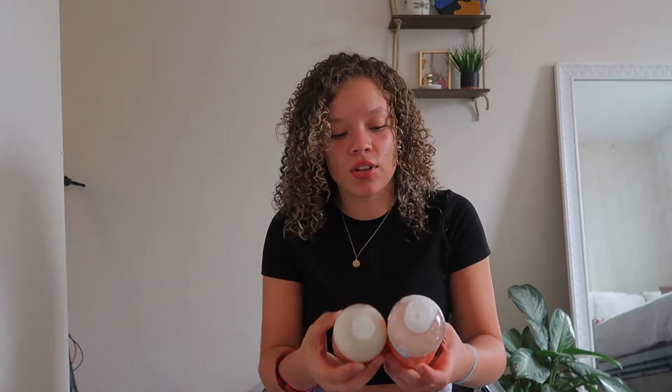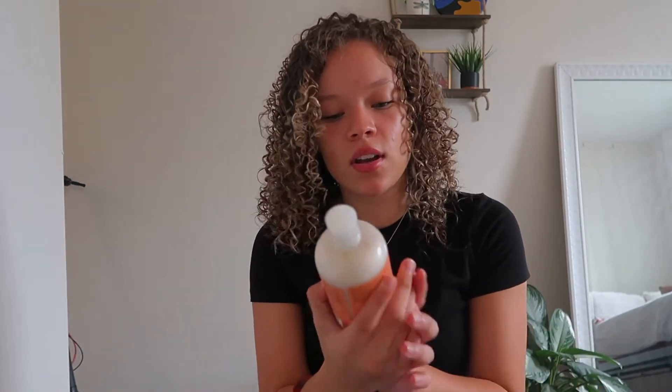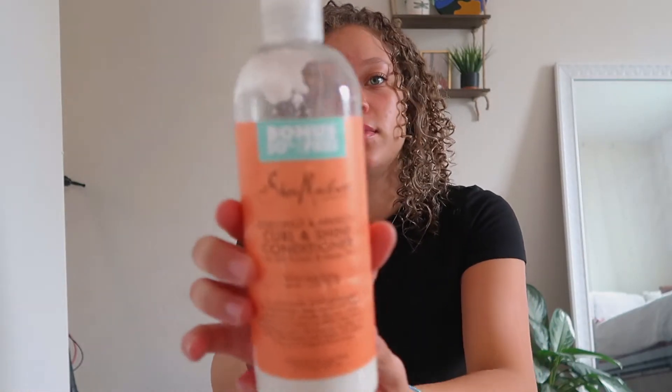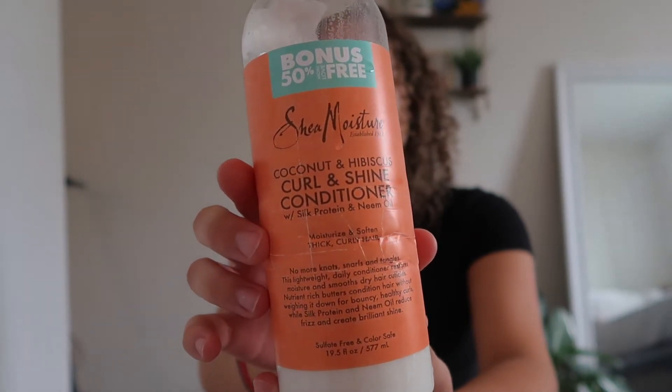I forgot to include my shampoo and conditioner, so let me show you real quick. I use Shea Moisture Curl and Shine shampoo — I just bought a new one so that's why it's full — and then the Curl and Shine conditioner, also by Shea Moisture.